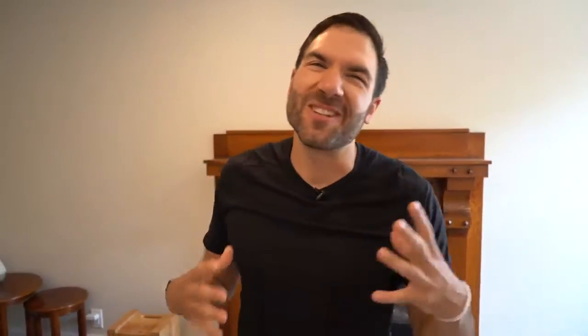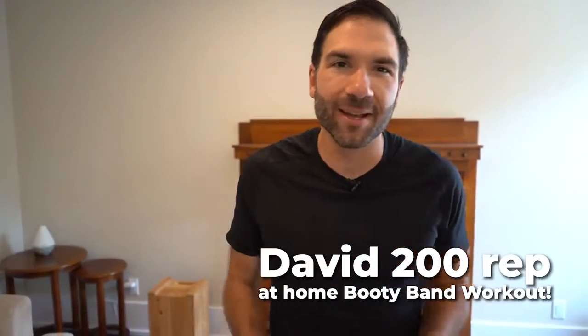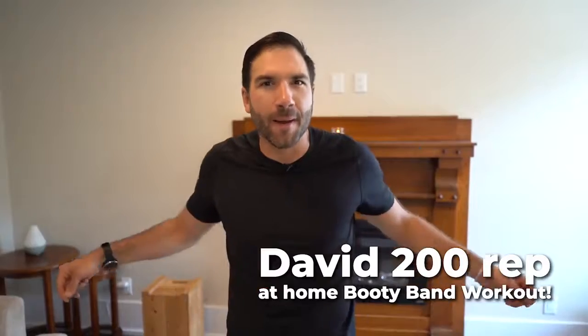So FitFam, that's my 200-rep at-home workout. If you liked it, give it a like, comment, or if you know anyone that could use a booty and ab workout, give it a share. Until then, I'll see you on the blue.